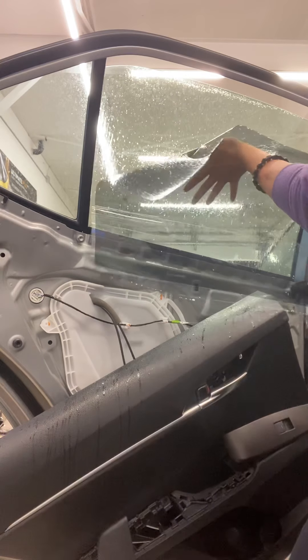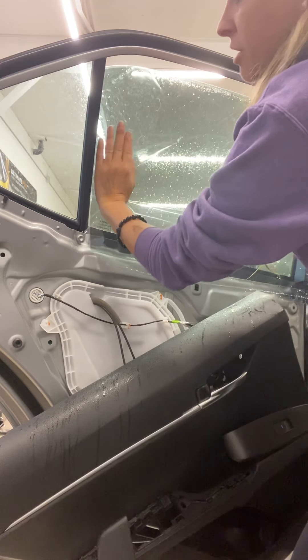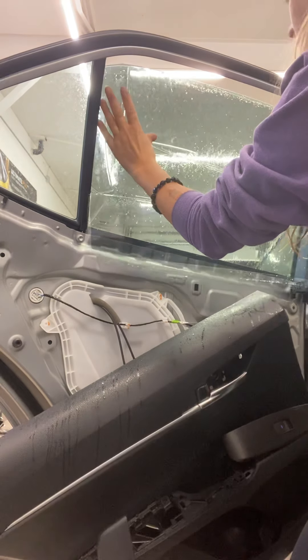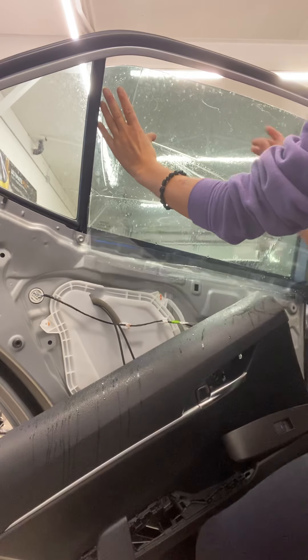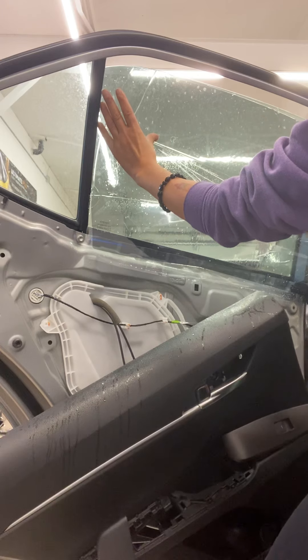You want to make sure you can sneak one side in first. I always try to do my shorter side first — on a driver or passenger window, one side is way shorter than the other. Then you want to fold the tint, not pinch it, so that you can get it tucked into the other side.